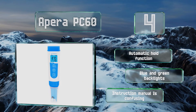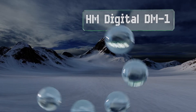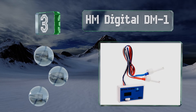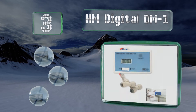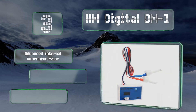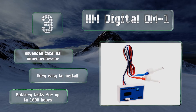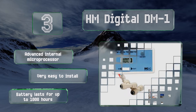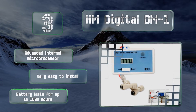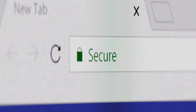Nearing the top of our list at number three, setting the HM Digital DM1 apart from much of the competition is its ability to offer dual inline operation, making it capable of measuring both the input feed and output liquid products commonly found in many reverse osmosis and deionized water filtration systems. It boasts an advanced internal microprocessor and a battery that lasts for up to 1000 hours, and it's very easy to install.